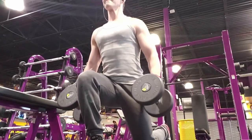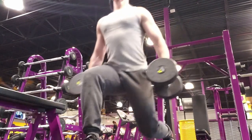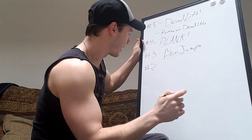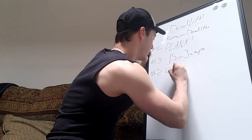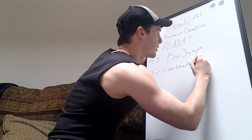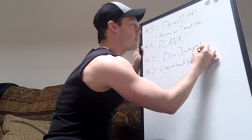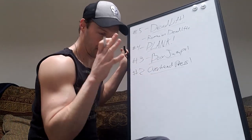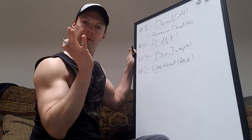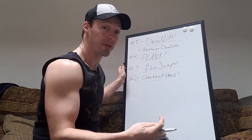Exercise number two — this is more for guys, but I think everybody can benefit from it: overhead press. How many ballets does a guy have to lift a girl and put her overhead? Even if it's just a glissade, a sousse-sous carry, or a big press — everybody should be overhead pressing. But why should girls overhead press too?